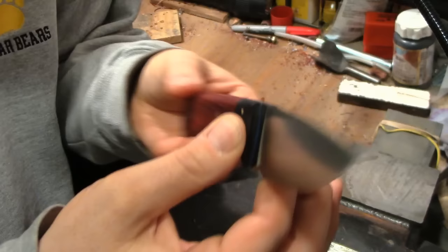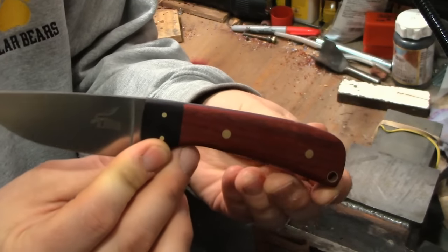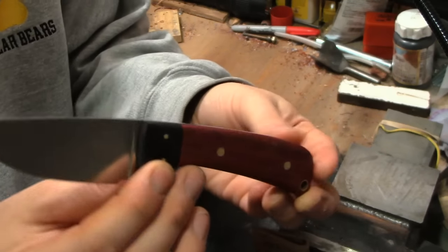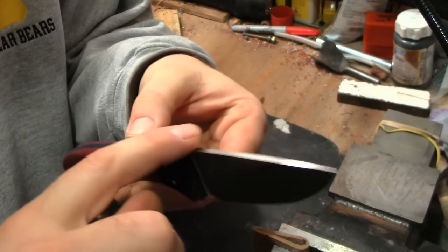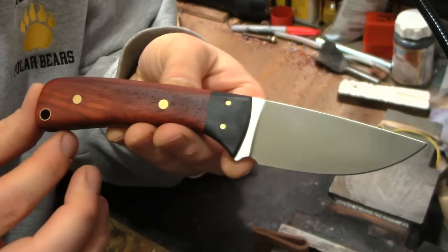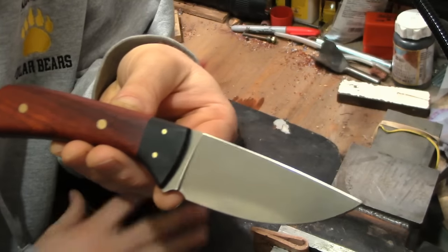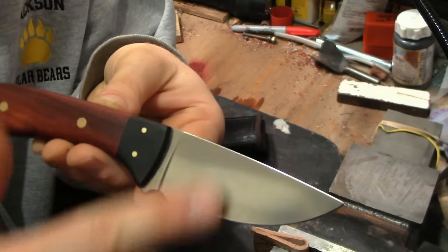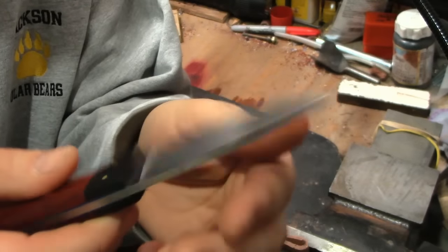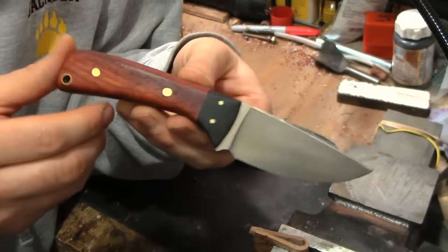Here is the knife. I got this blade from knifemaking.com, also known as Jantz Supply. I have been making some of my own blades, but I had this blade lying around so I thought it was time to put a handle on it. This is a nice 440C stainless blade, full flat grind, and it comes really sharp — a very nice blade.